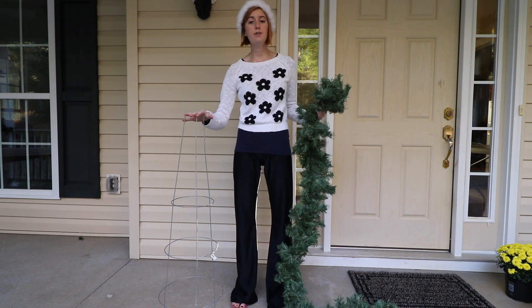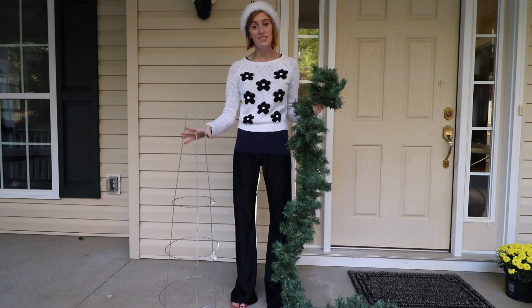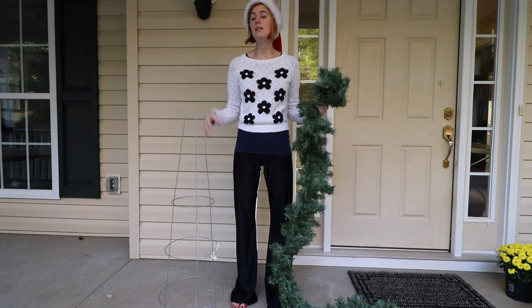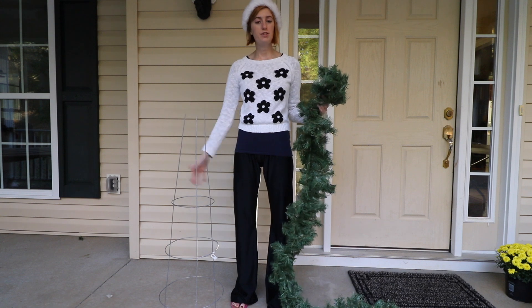Now is the time of year to get your tomato cage for this project. My Walmart has them for about a dollar right now — ones like these and even bigger ones. The key is to get them before they're gone, so hopefully this week you can still find some.